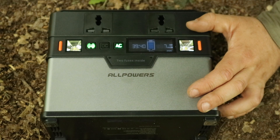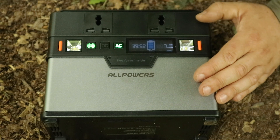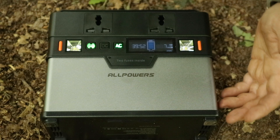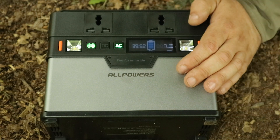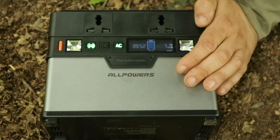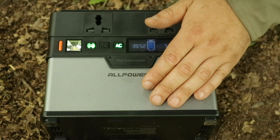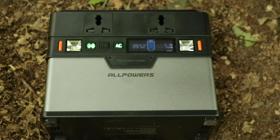Charging from the mains will take seven or eight hours. A 50-watt solar panel will manage it in about eight hours with good sun, and a 100-watt solar panel in around six hours — though it depends on your conditions and variables. Most people would charge it full from the mains and then use a solar panel to keep it topped up at camp.